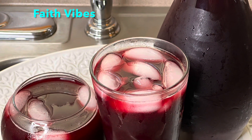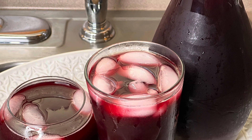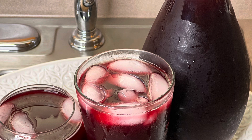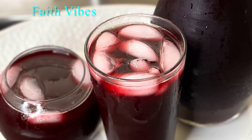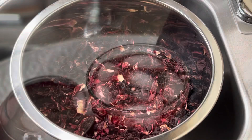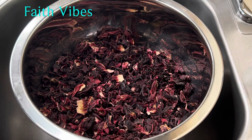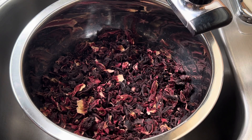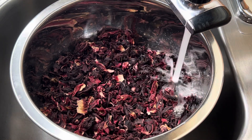Hello lovely families, welcome back and I hope you all are doing good. Today we are making some healthy and tasty zobo drink, also known as hibiscus tea. This is not your regular zobo recipe — you honestly need to try this out. I'm going to be measuring the health benefits of hibiscus flower as we move along.